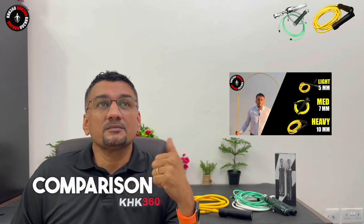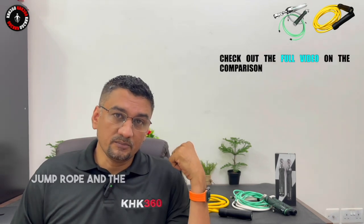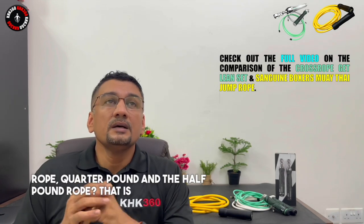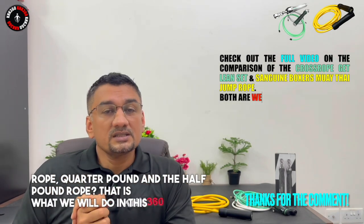Hi friends, hope you're doing good. Welcome. Can you make a comparison between the Sanguine Boxer's Mohata jump rope and the CrossRope quarter pound and the half pound rope? That is what we'll do in this video.